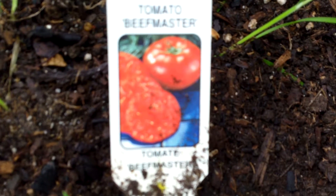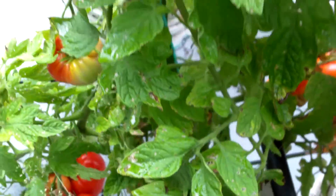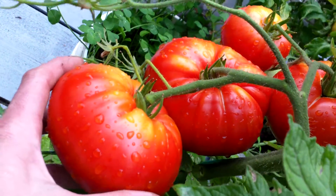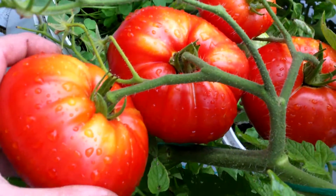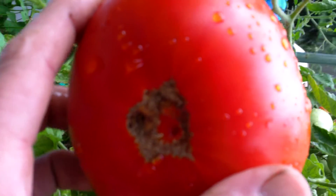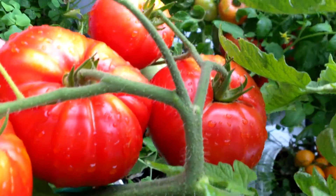Here's a profile on the Beef Master tomato. This is a huge beefsteak variety. It has fairly large clusters, big size fruit, a little bit of cat facing, and massive tomatoes.